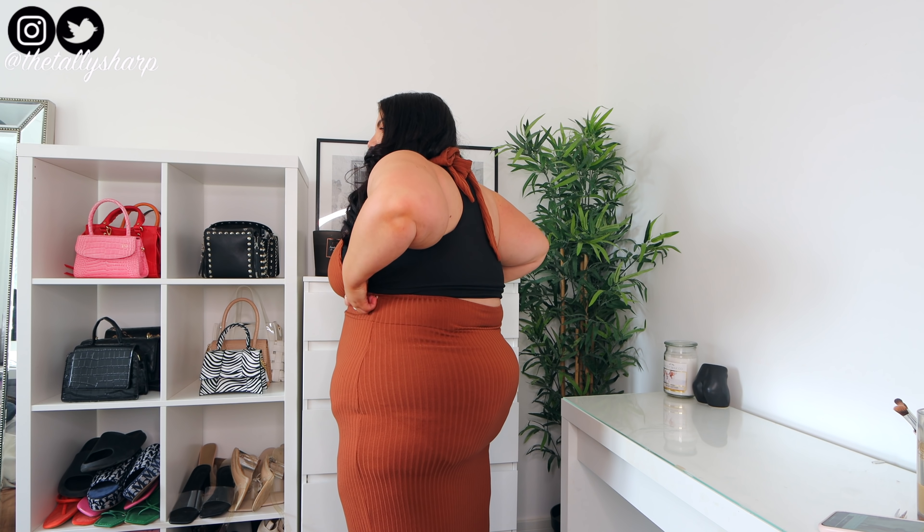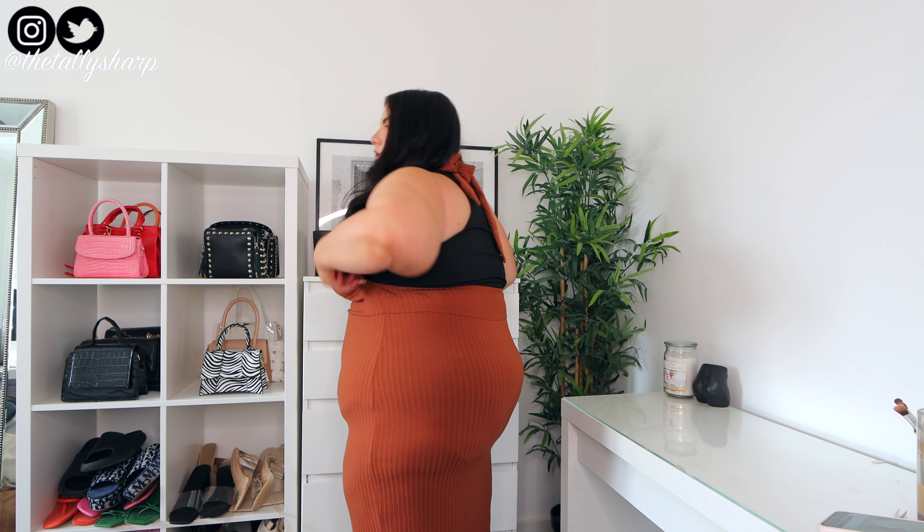Next up we've got this ribbed dress — it's a really nice material. I'm not sure I 100% like it on myself. It definitely hugs you, it's a full maxi with no slit and it's a halter neck. The only issue is if you rely on it for full breast support, it's really going to hurt your neck. I've still got my racer back swimsuit on underneath. It goes really really low at the back, so it's not ideal for bigger chests. I'd probably wear Spanx with it. I got this in a 4XL.